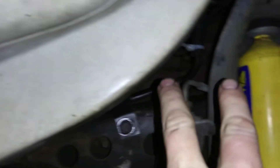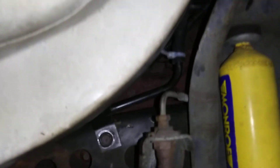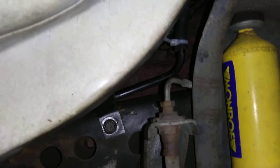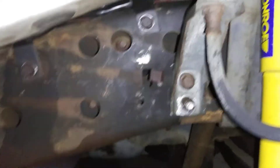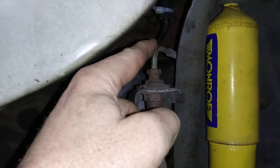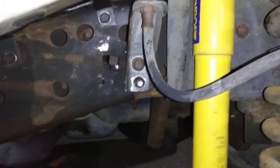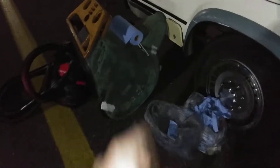Those two spark plugs farthest to the front of the van — boy, they were a bitch. I worked the biggest part of the day getting those out and getting them back in. The wires weren't too bad, but I had to take this bracket and put it back up there — that's good and tight, that goes to the brake line right there. We got this tightened up. We gotta put the tire back on and of course the doghouse back on, which is over here.